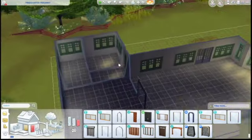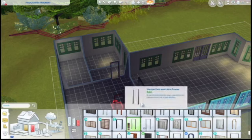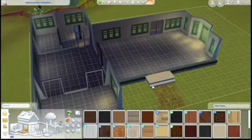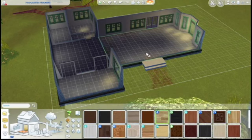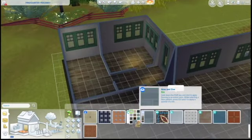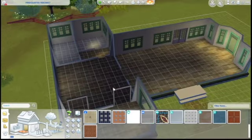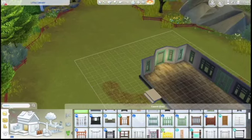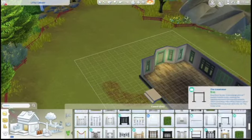This area in the front is going to be the kids' area with the big windows, and then the study area is in the middle, and then in the back there are the bathrooms. The actual library area is going to be in the other section where the doors are. The garden section is going to be on the side.